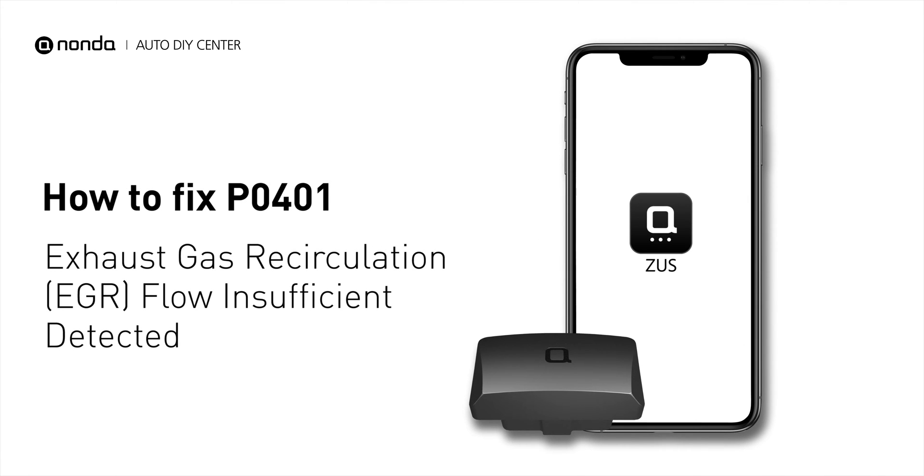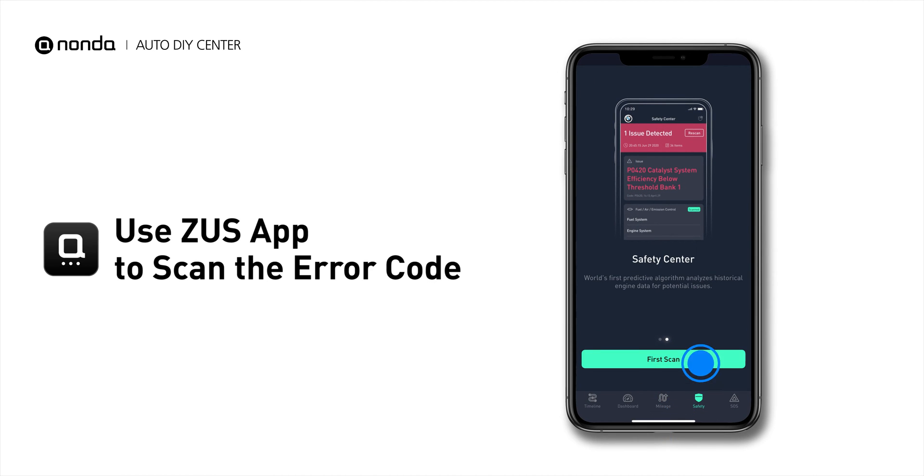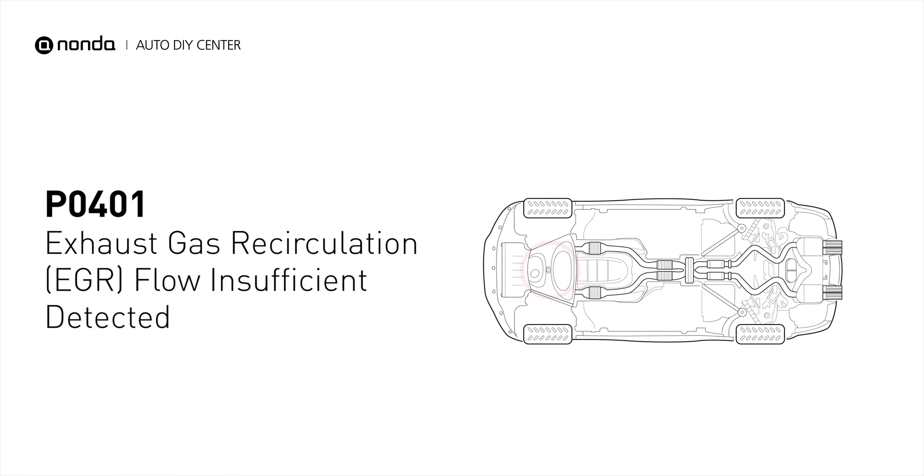If you are getting a P0401 error code, this video is going to show you two practical solutions to fix the error code at home. Use the Zeus app to scan your vehicle and see the error code P0401. It indicates the engine control module detects the EGR valve is not flowing enough recirculated exhaust gases when it is commanded to open the flow of gases into the intake manifold.